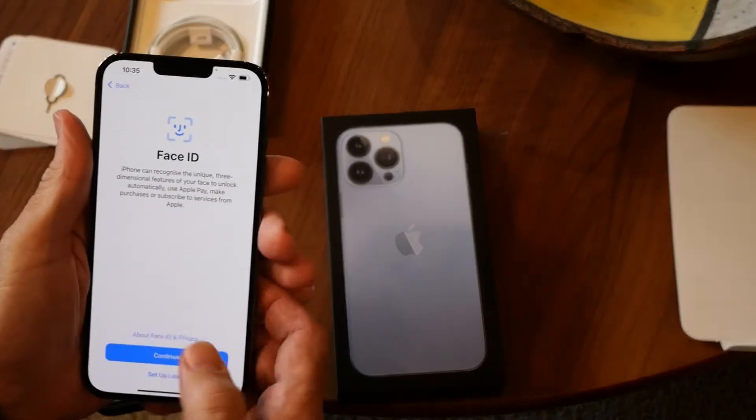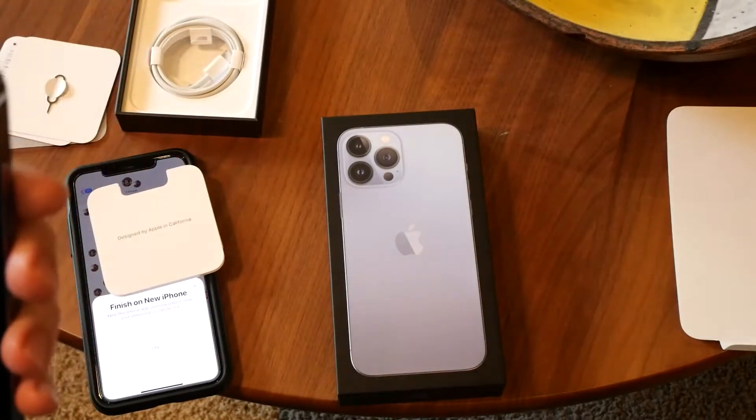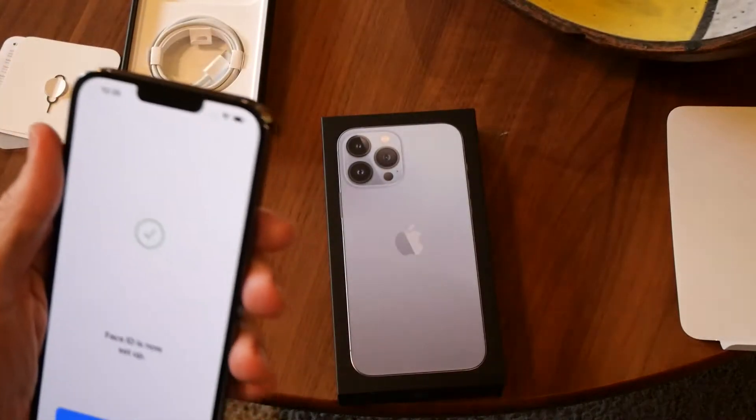We're going to do Face ID, so I'm going to go ahead and set that up. The first one is complete, we're going to do another one. Face ID is now set up.